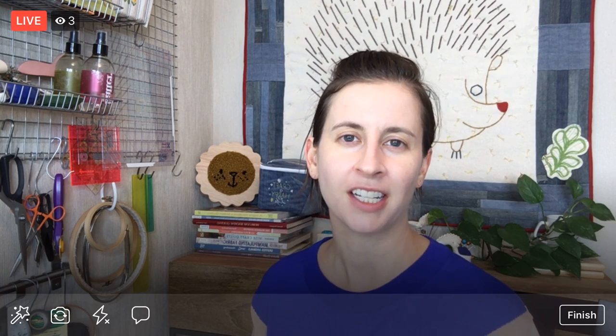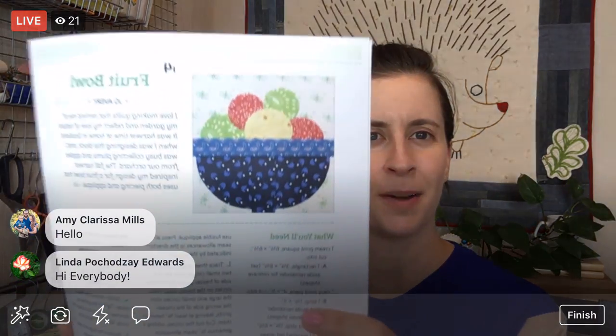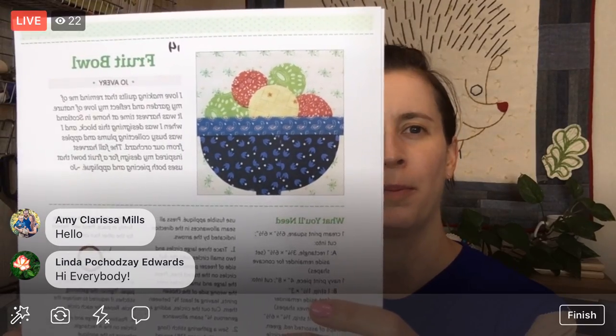Hey everyone, happy Friday! My name is Alyssa Thomas from Penguin and Fish, where we make lovely and quirky hand embroidery kits. I'm here every weeknight at 8:30 PM Central Time — it's a time when we can relax and craft together and work on a project for about an hour, from beginning to end. Right now one of our projects is the Splendid Sampler quilt along, which you can find at thesplendidsampler.com, and today we are going to start block 14, Fruit Bowl, by Jo Avery.